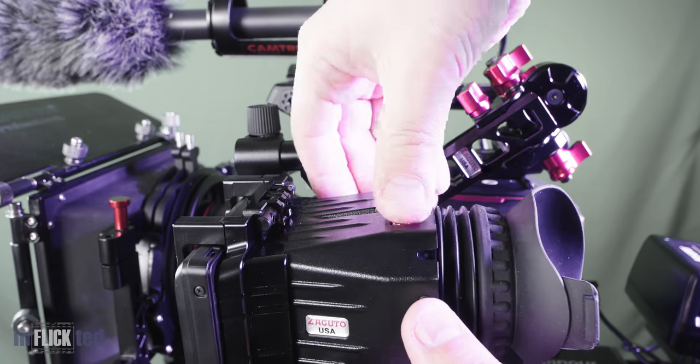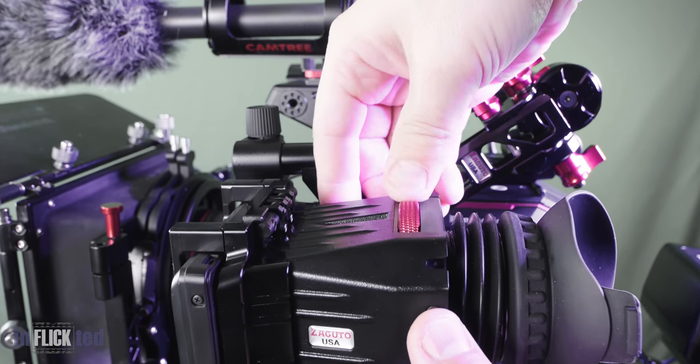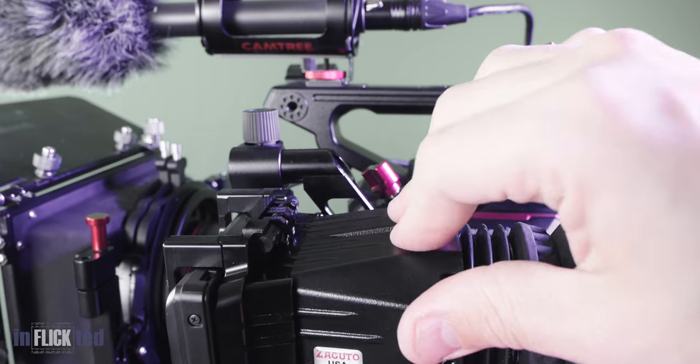Depending on the level of your blindness, you can go clockwise for the blinder you are, and if not enough, you can use two extra spacers included. And if your eyes are like an eagle, you can go ahead and screw that puppy all the way in.